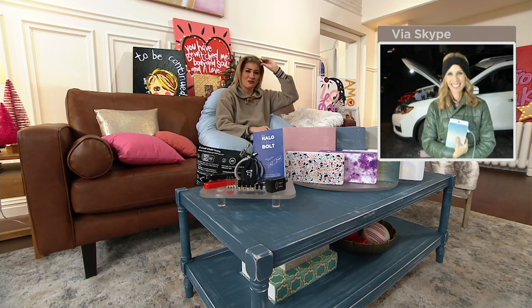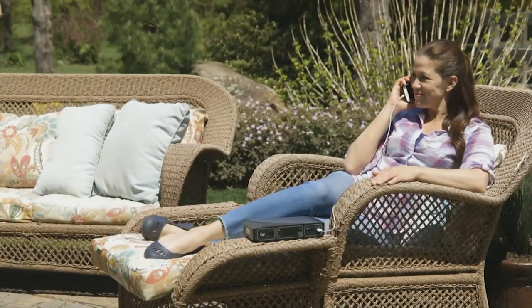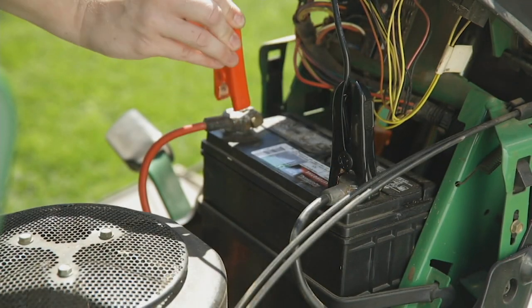Our first caller, Elizabeth, is on the phone calling in from Oklahoma. She's here with Leah, Sean, Sarah, and Halo. My husband has a 1-ton truck that he uses for work, and we had put a trailer on it — we were going to move some friends' playground equipment. Apparently when he left the trailer hooked up to the truck, it drained both batteries. So we hooked it up to the Halo because it was in my car, and it jumped both of those batteries so quickly we were able to get finished and do all the moving we needed to do.